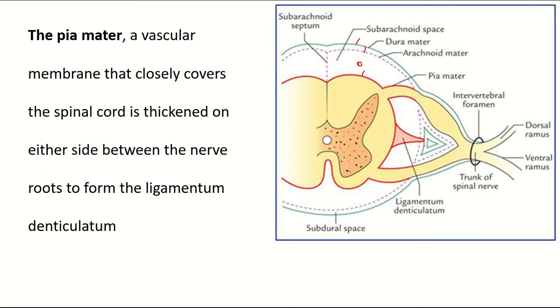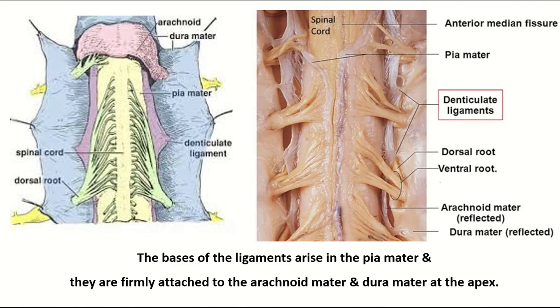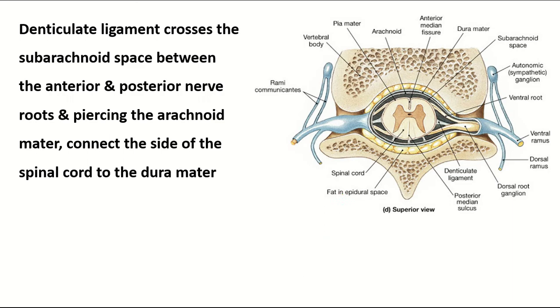The ligamentum denticulatum crosses the subarachnoid space and the arachnoid mater. The apex of the denticulate ligament is attached to the dura mater. The base arises from the pia mater and the apex is attached to the dura mater. The denticulate ligament crosses the subarachnoid space between the anterior and posterior nerve roots, pierces the arachnoid mater, and connects the two sides of the spinal cord to the dura mater.